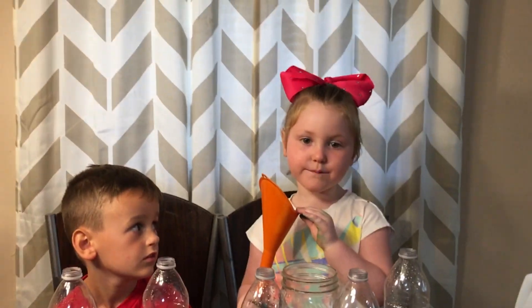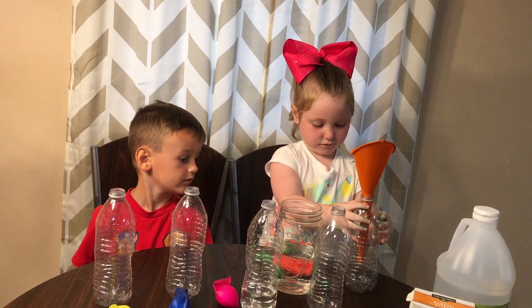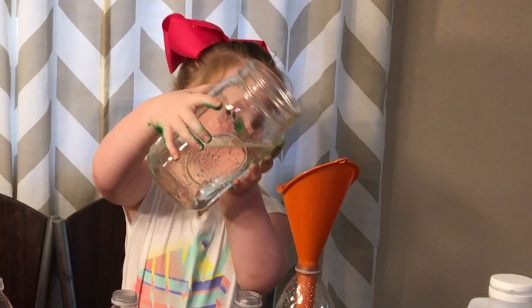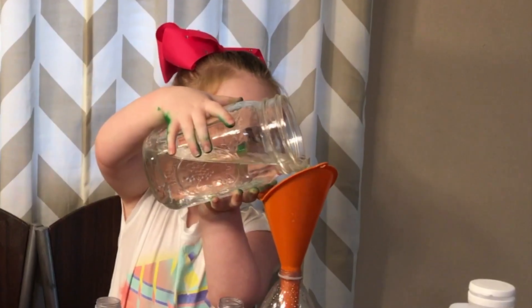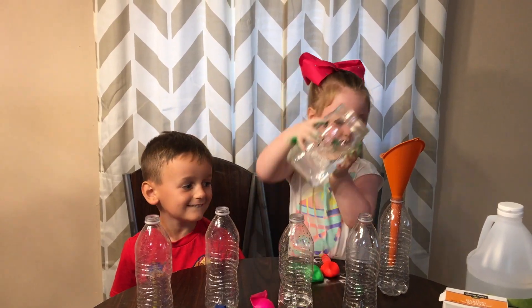We're going to put it in a blender. A little bit of water in there. A little bit more, a little bit more, only a bit more.